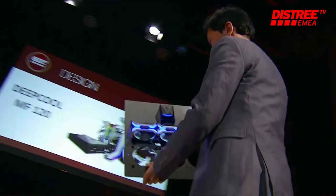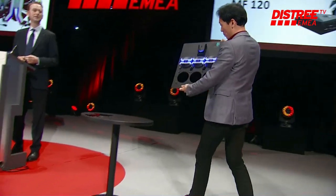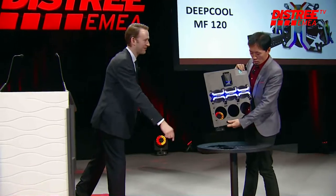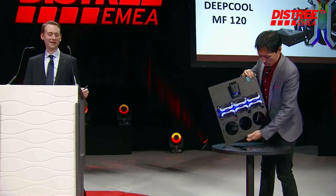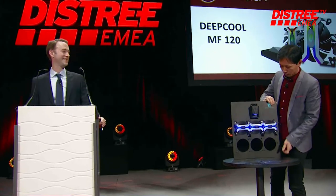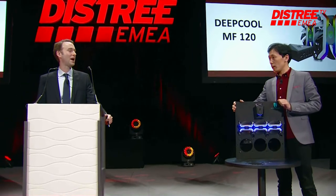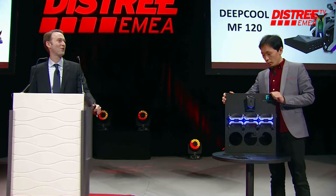DeepCool, if you will join us on stage like the others, you have just 60 seconds — not one second more. Okay, watch the water left behind. No electrical threats here on stage. Are you ready? Yeah, ready. You have 60 seconds and it begins right now.